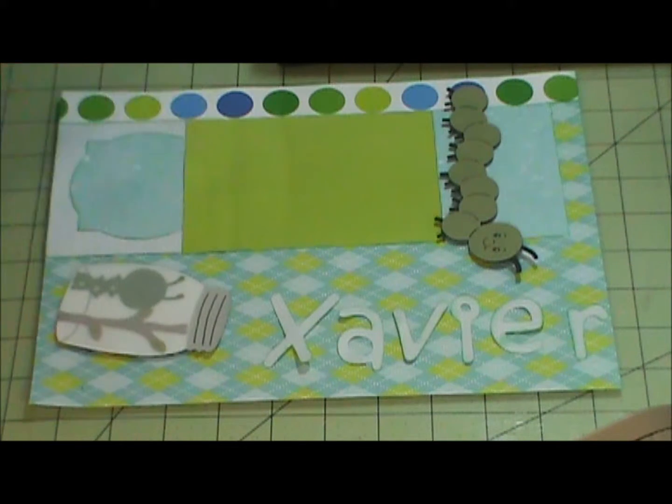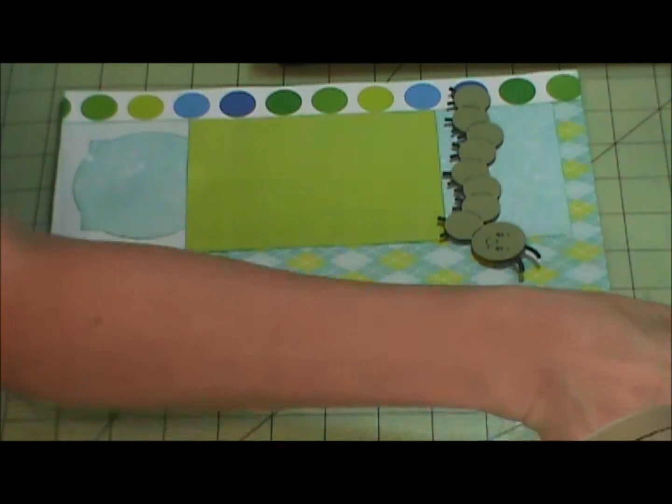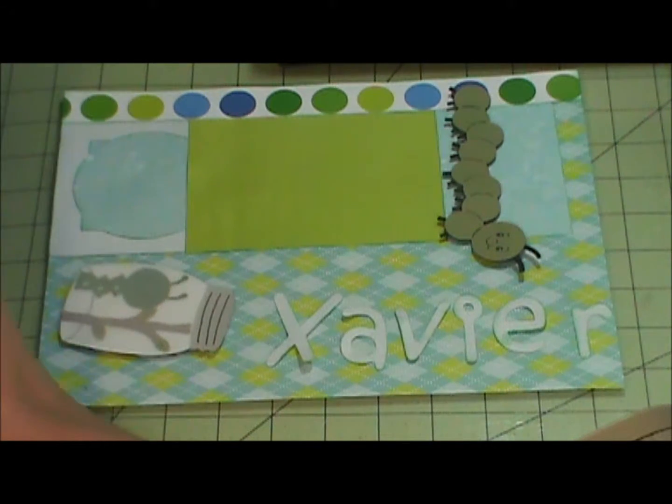I kicked her off a thousand times. This paper comes from, I don't know if it's Colorbok — a paper pad that I had bought from Walmart a while ago. I don't even see it in their stores anymore.